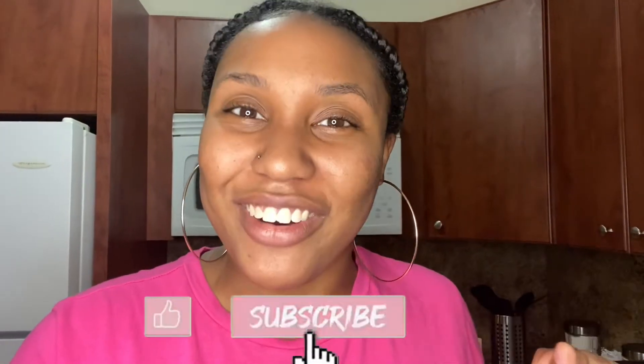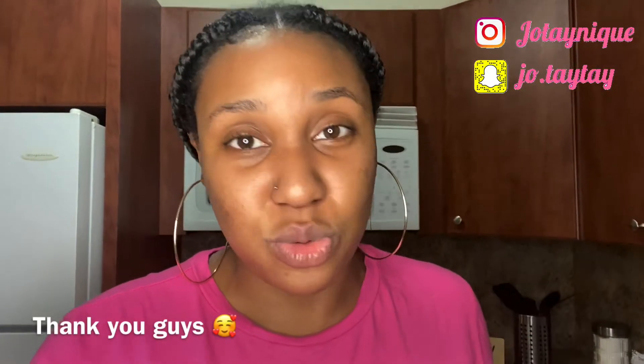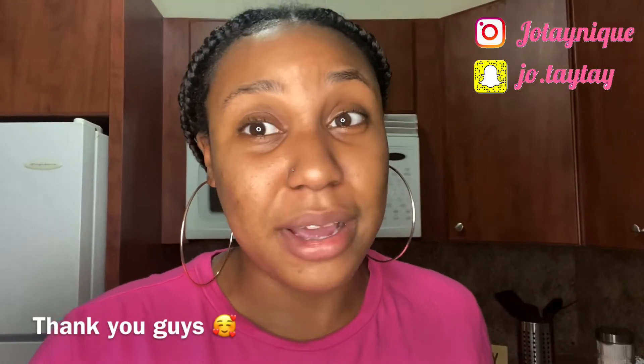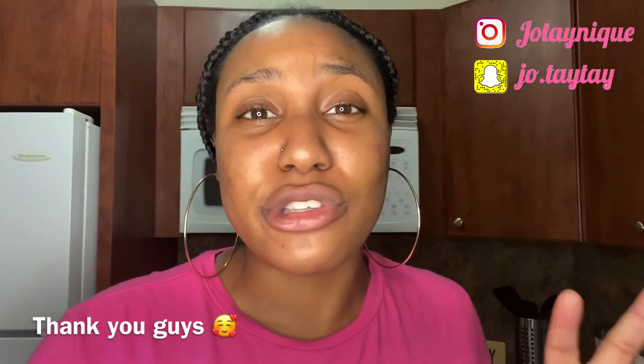Don't forget to like, comment, subscribe, hit that notification bell, share, and if you're new, welcome! Thank you guys so much — all who are supporting me, all that are watching me, taking the time out to watch my video all the way to the end. I really appreciate and love you, and I thank you so much for supporting little old me. It means so much to me and I love making videos for you guys.